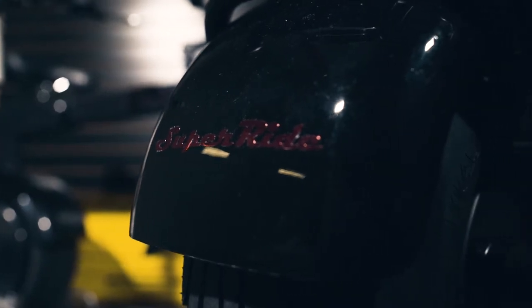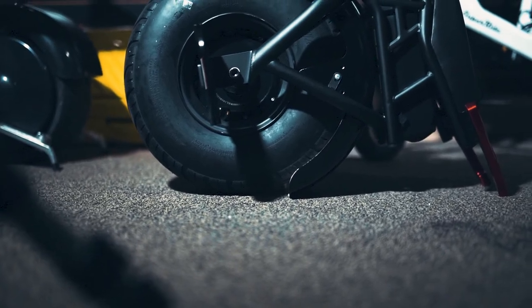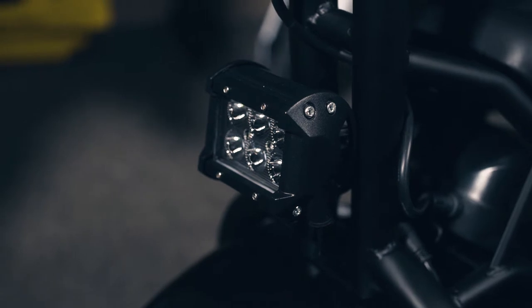Thank you for watching our SuperRide video — make sure to like and subscribe for any future videos. If you would like to buy our S1000 1000W electric unicycle, the link will be in the description below. Thanks again.